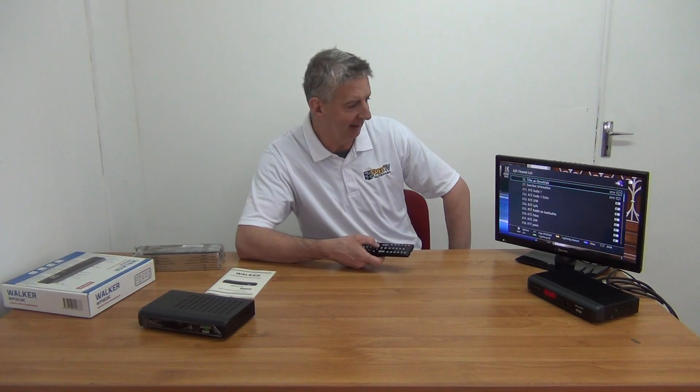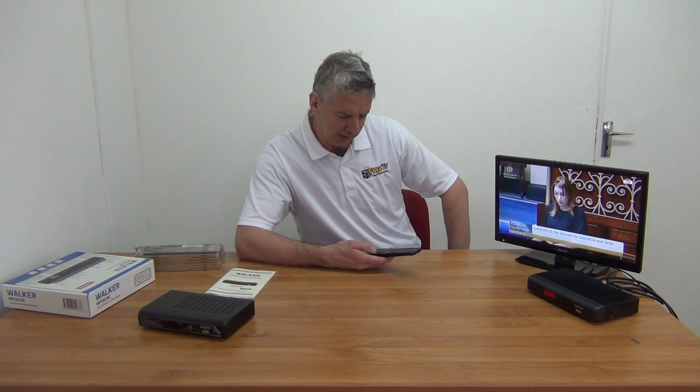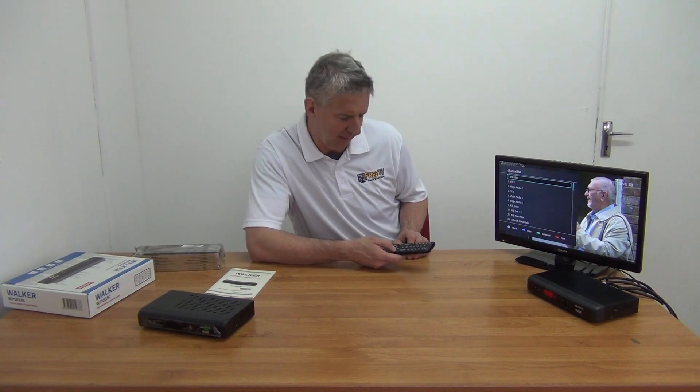In terms of the EPG, you can bring it up simply using the EPG button on the menu, and it'll bring up a seven-day guide for the terrestrial channels. On the BBCs and things like that, it'll show now and next — pretty much the same as on a generic box. The big advantage though is the digital teletext: if we go to RTÉ 1 and press the text button, it actually brings up the digital teletext. You can navigate it with the sport and all the rest of it, and there's similar functionality on the BBC channels as well.